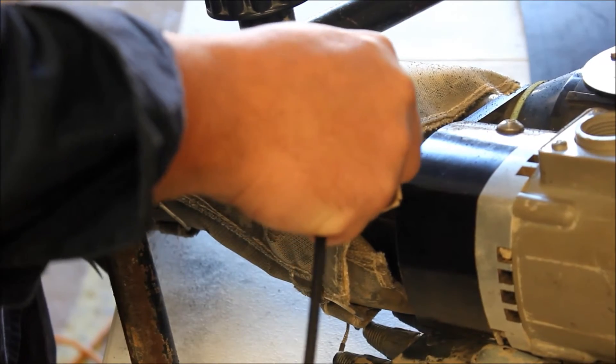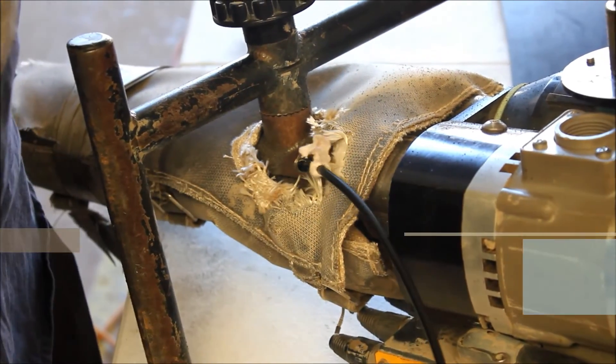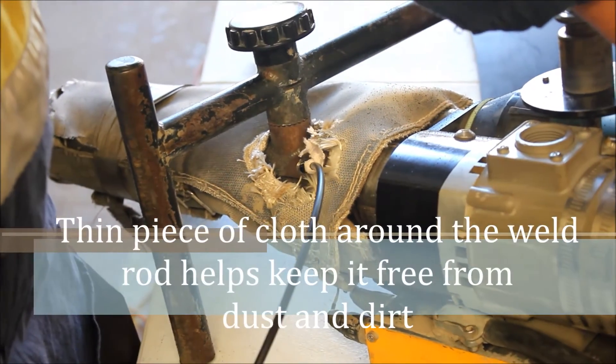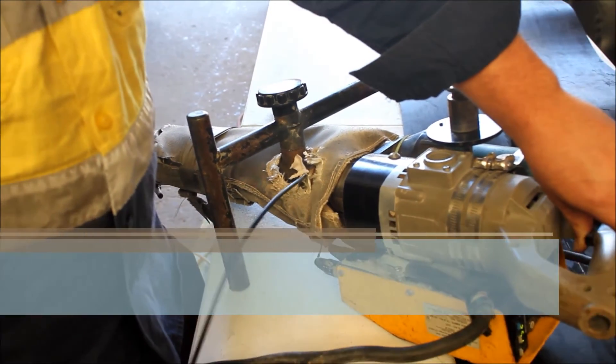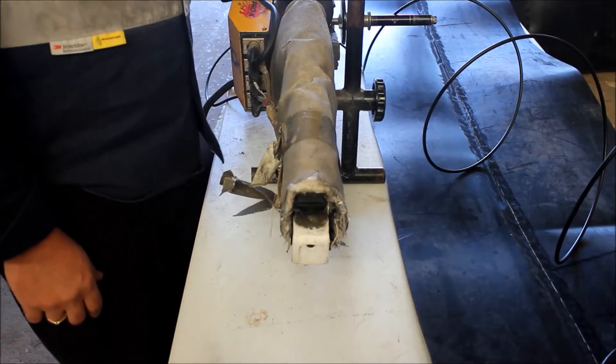And then you've got to purge it. This is called purging.